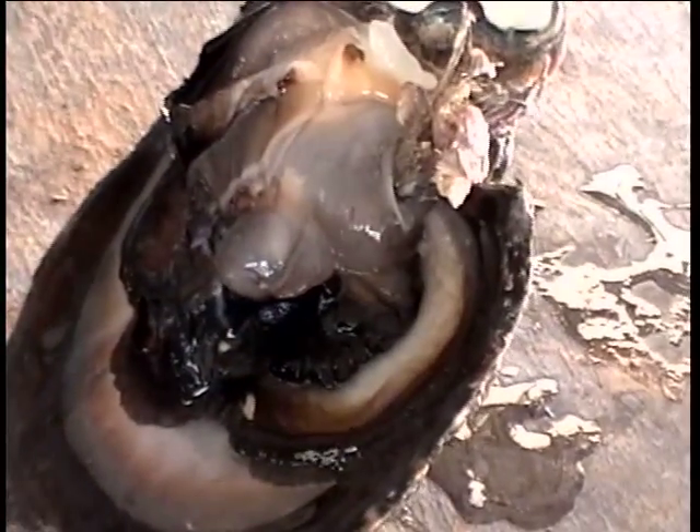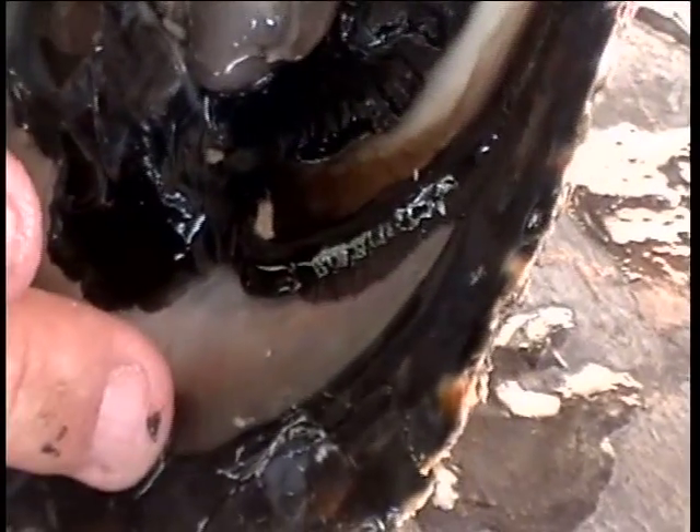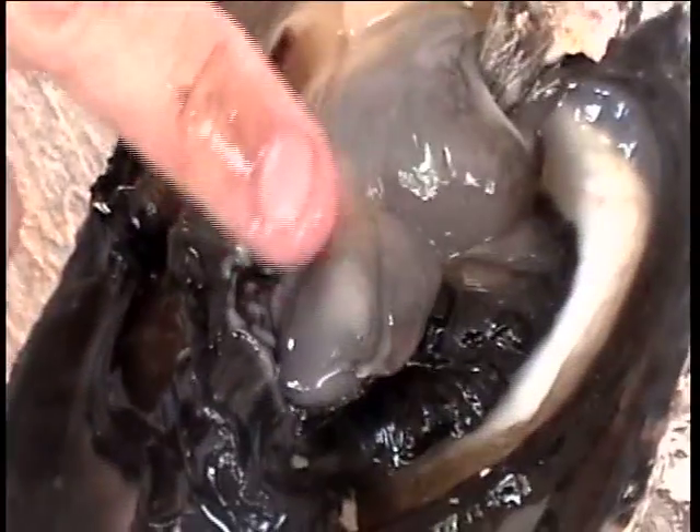The second important thing in this animal is the mantle. This is the mantle. And you can see the very black edge which gave the name of the shell — Pinctada margaritifera, the Black Lip Oyster. This mantle is important because we will put a piece of this mantle inside the pearl pocket with the bead.